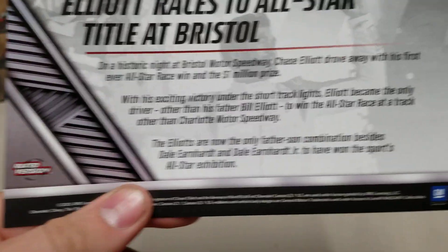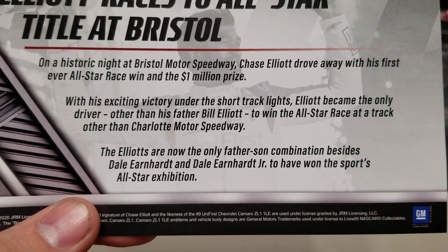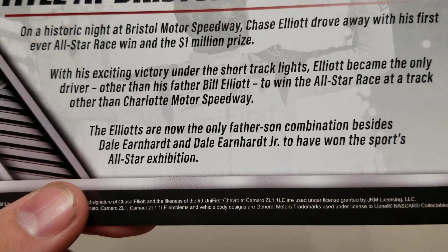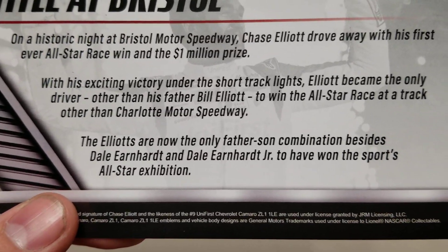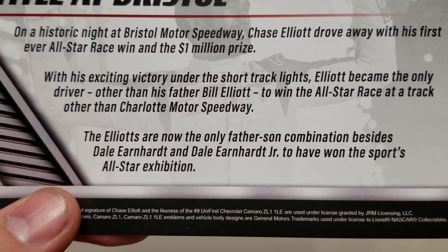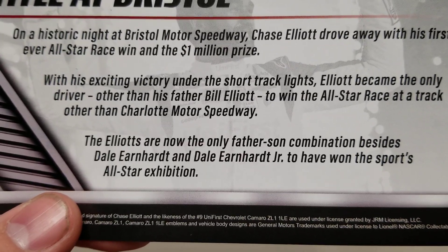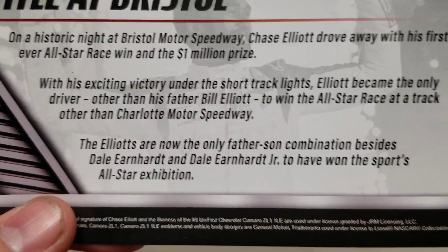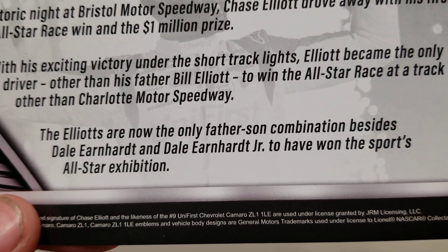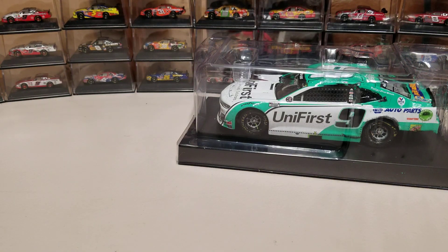See, that's poorly written. When you write that bottom paragraph saying the Elliotts are now the only father-son combination besides — then they're not the only father-son combination. Your sentence is just poorly written. I'm not even an English major, and I think that's ridiculous. The common sense thing would be: the Elliotts joined the Earnhardts as the two father-son combinations to have won the All-Star exhibition race. Saying they're the only and then immediately saying except doesn't really make a lot of sense.